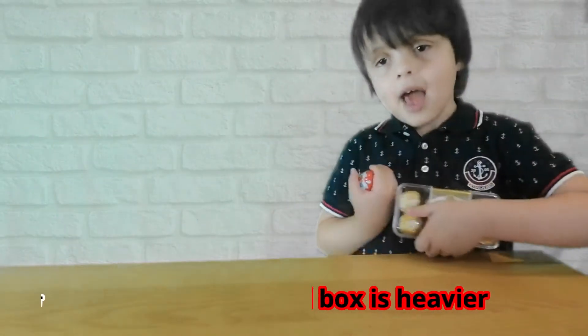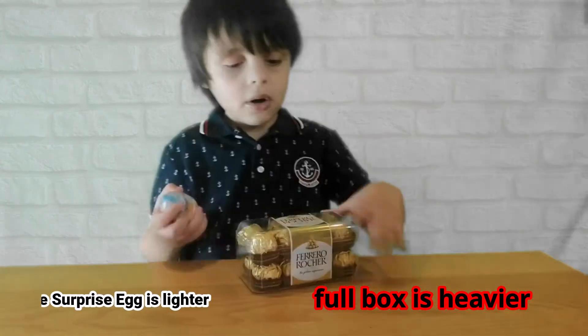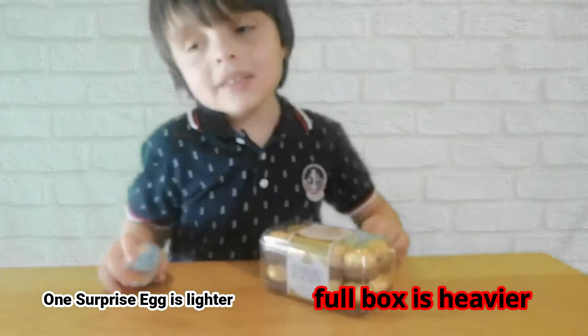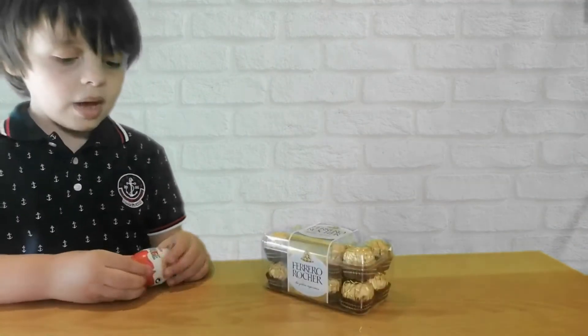The box is heavier than the surprise egg. The box has more chocolate, and the surprise egg has only one.